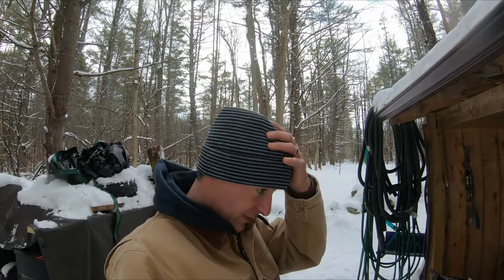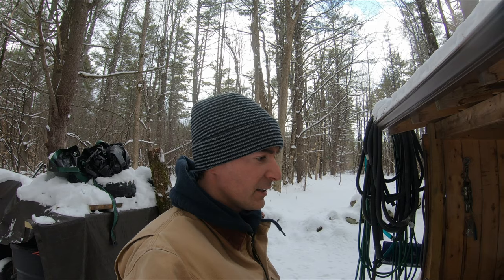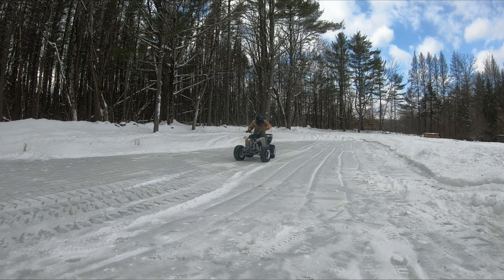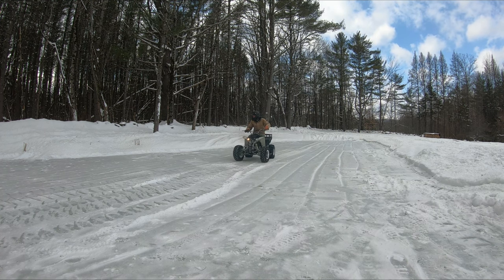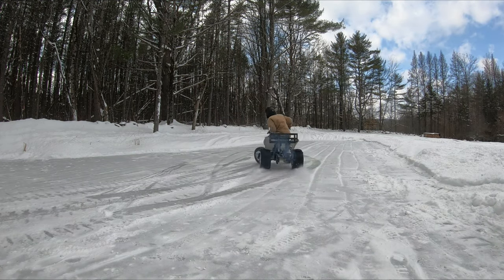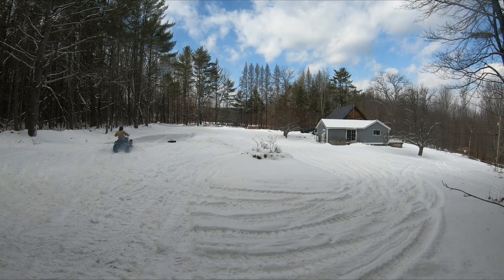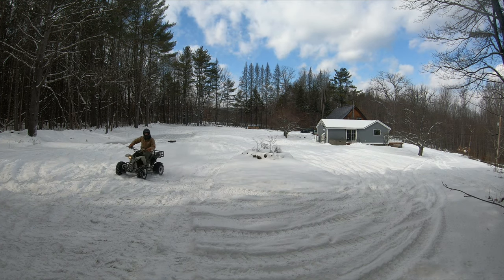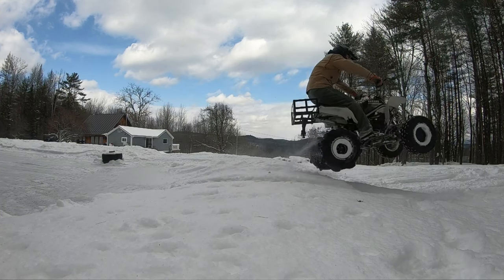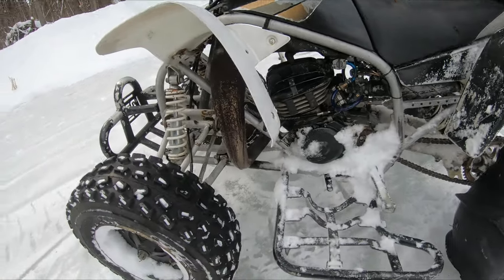All right, let's try this again - now we have the paddle tires on with the 4x100 hubs. Yeah, let's get out in the snow and start breaking this thing in. You seem to know something I don't - what's going on, can you tell me what it is please? Strange vibrations in the room and I can feel it.